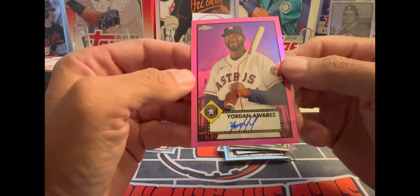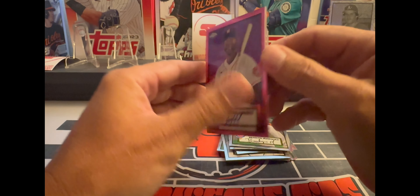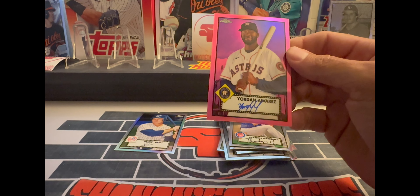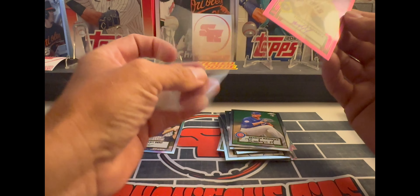Yordan Alvarez autograph, number one of 15! Holy cow — I mean that's no Mike Trout, but I'll take it!